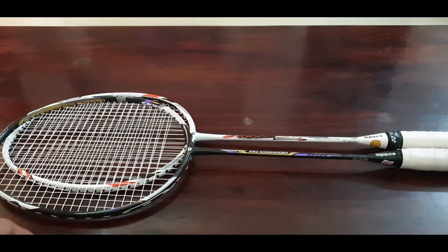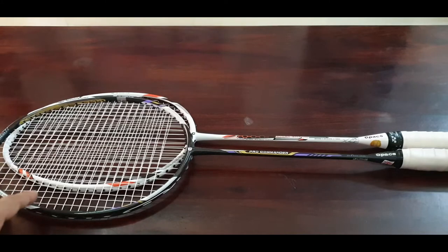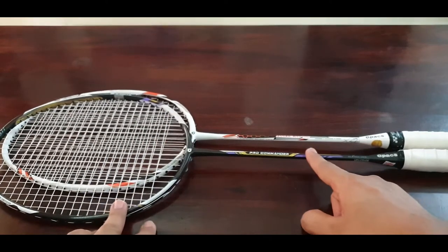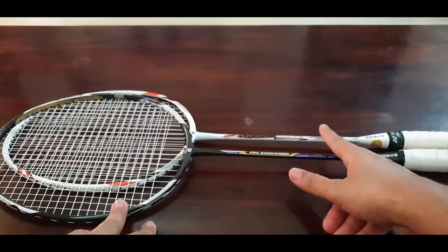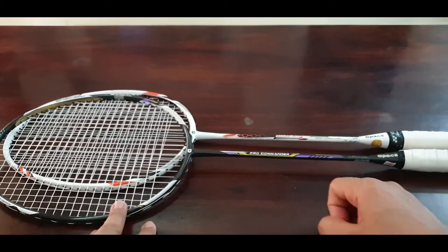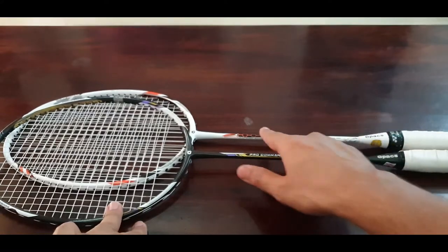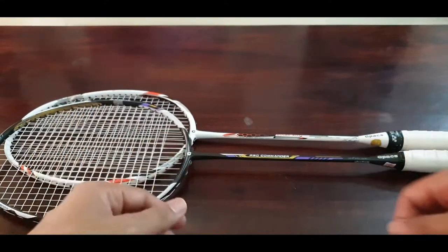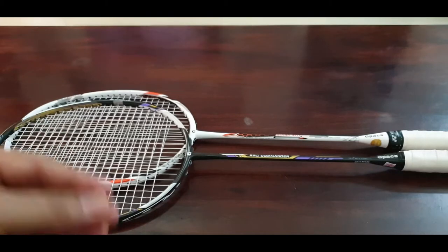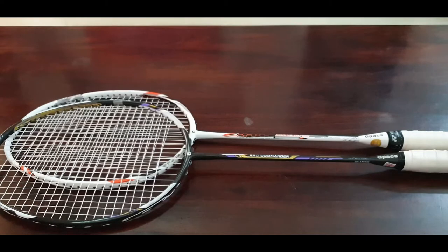If you've researched or are trying to buy these two rackets, you would definitely be confused about which one to go for, because if you see the specs on the international website or wherever you're buying, both read exactly the same. The only difference they claim is that the Pro Commander shaft is 0.1mm thinner — so that's 6.8mm compared to 6.9mm for the Resiliant Pro. Beyond that, the specs mentioned everywhere are exactly the same.